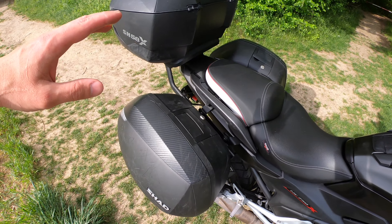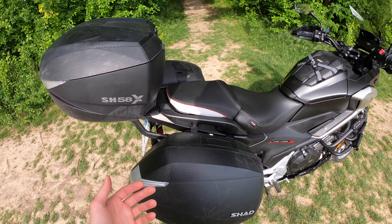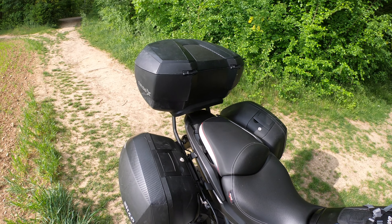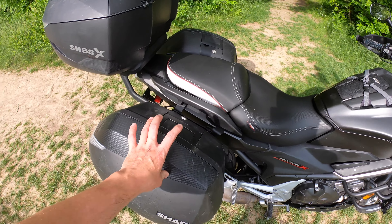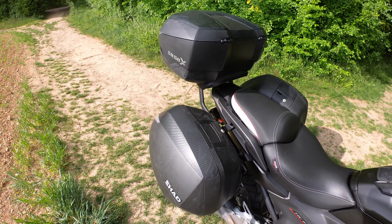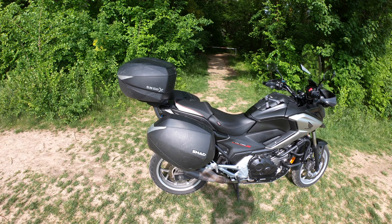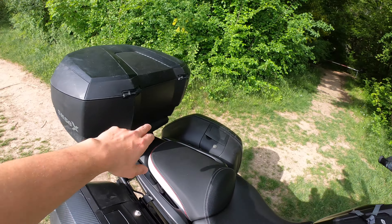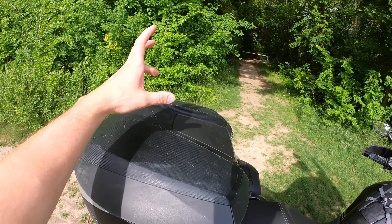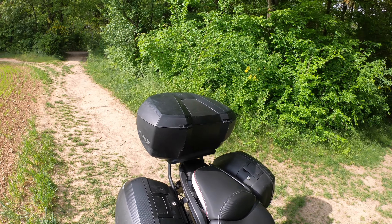For extras, you can get the side panels in different colors — I have the carbon fiber one here. When you buy new, you choose one color (piano black, white, red, etc.) to match your bike, and you get one panel for free. There are also inner soft fabric bags that fit perfectly — you take them out and carry just the bags to the hotel instead of the whole case; they're around €30–40 extra. For the top case, you can get a pillion cushion and an extra rack to mount things like a sleeping bag on top.